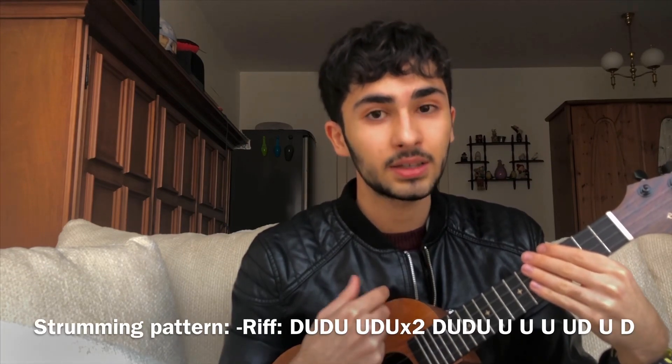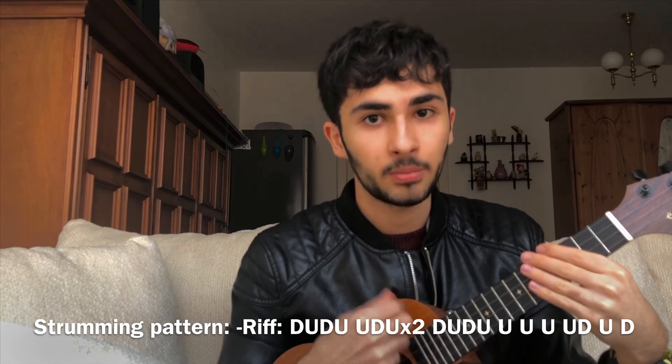And the riff strumming pattern is: down, up, down, up, up, down, up, down, up.